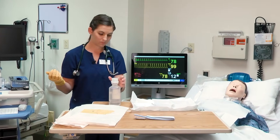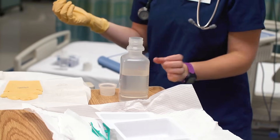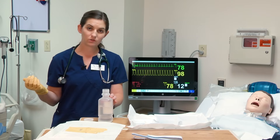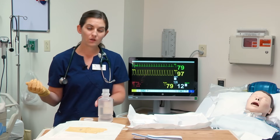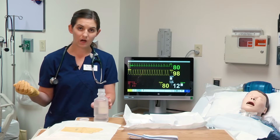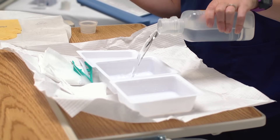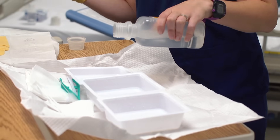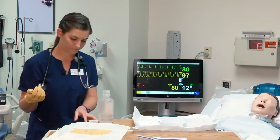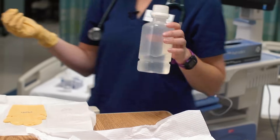Then I have my sterile normal saline. I'm going to put my cap facing up. When you first pull out your supplies, make sure the bottle has not expired. If you are the first to open this bottle, label it with your initials, the date, and the time it was opened. Most institutions have a 24-hour policy — after 24 hours this is no longer considered sterile. I'll pour into my second and third containers, avoiding splashing. If you splash and wet your sterile field, it is considered non-sterile.